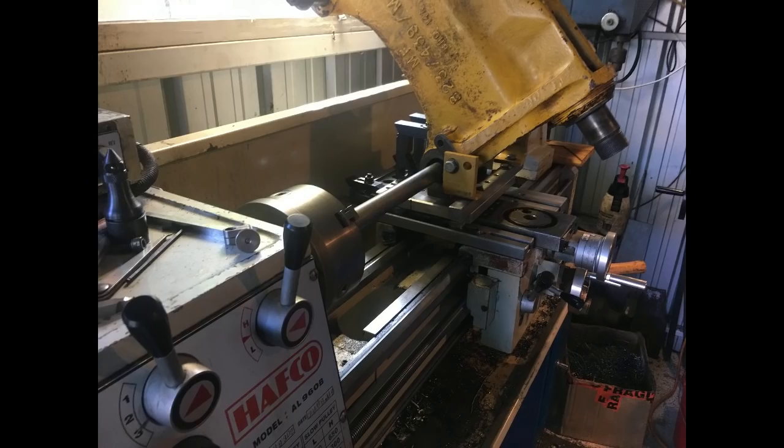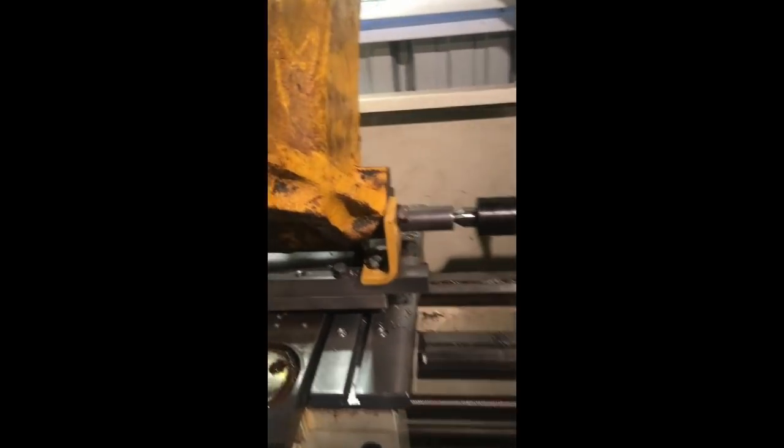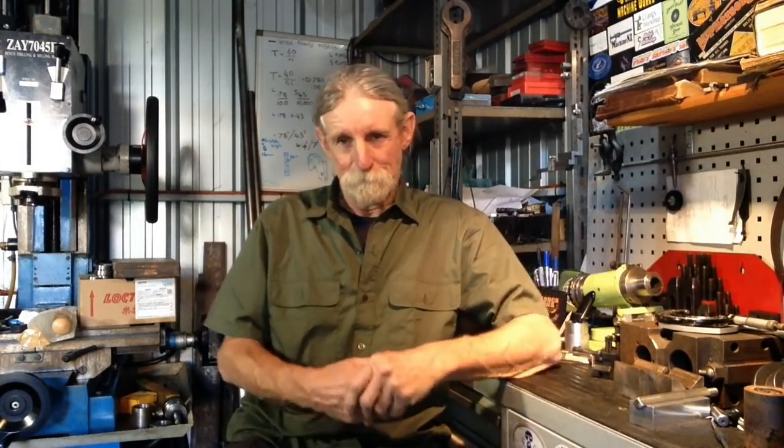We've got a bit of line boring to do in the lathe. Here's a photo of the first time I line bored in my lathe — this is before my YouTube days. That was a bit of a mission to set up, but it was a job for my backhoe. The boom assembly of the backhoe mounts to that trunnion, so I took the opportunity then to make up a bit of gear so I can do something like that in the lathe.